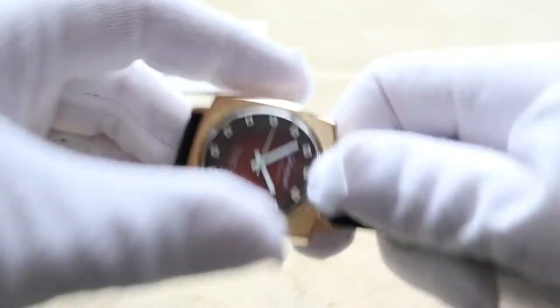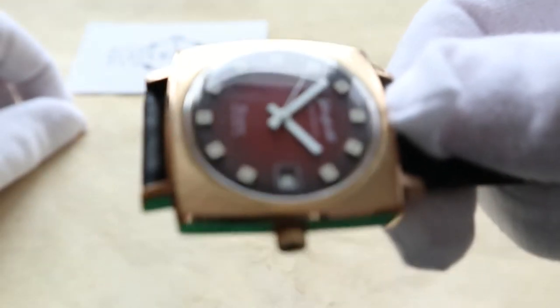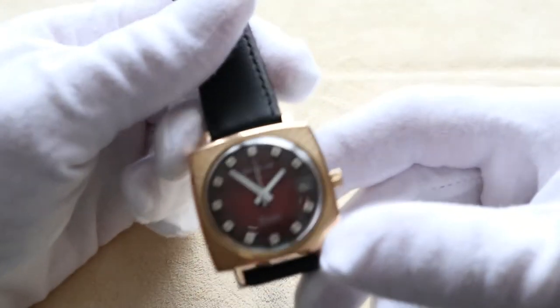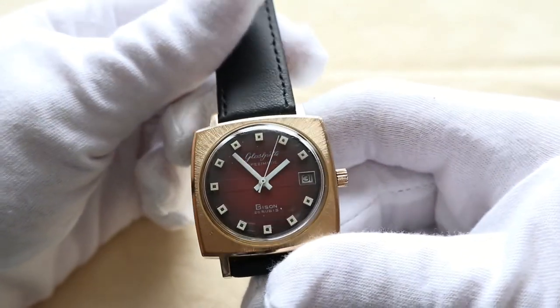This is of course an automatic movement. Let me just try — you can hear the rotor. Yeah, the rotor is functioning just perfect. Actually, the whole watch has been serviced.